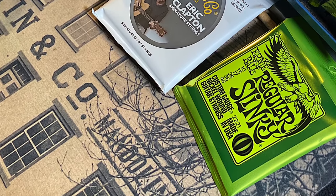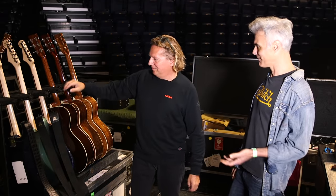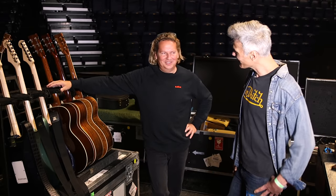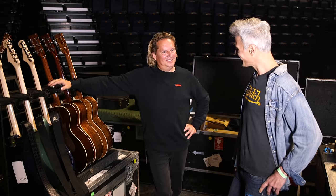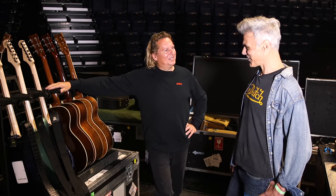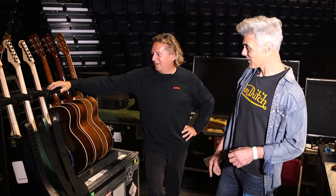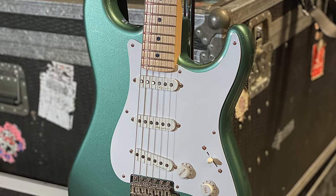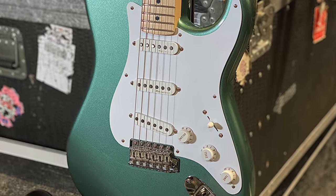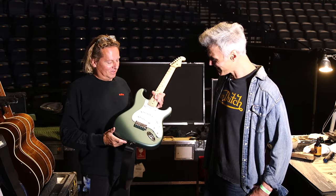That's the guitar you'll be playing tonight. Does he ever change during the show, or only if he breaks a string? Well, fingers crossed, we don't change at all. Maybe if there's a tuning issue, but hopefully not. Does he ever break strings? No, touch wood — not recently. That main Strat is the one, and the backup is the almond green — that's an Aston Martin color. He got it in 2019 and it was actually the main guitar for a while.